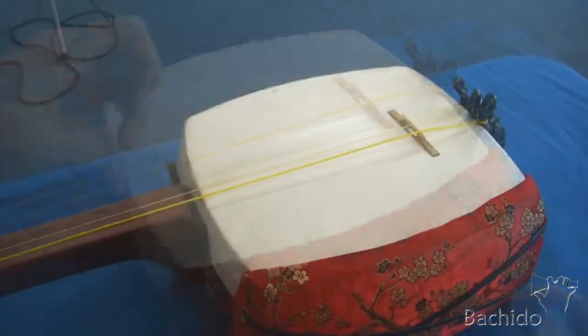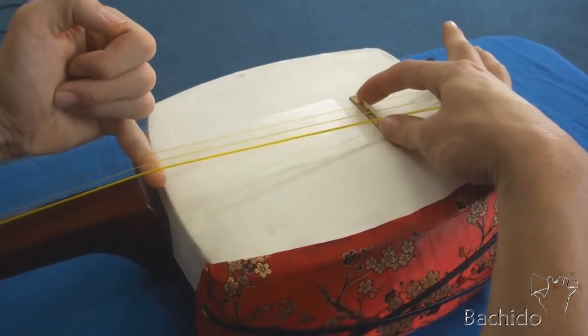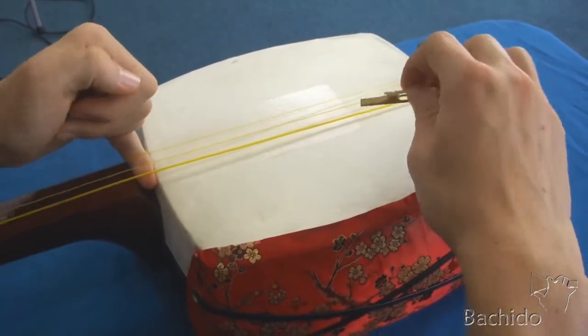And you're set. Remove the bridge at the end of every playing session to loosen the strings and to take stress off of the skin.